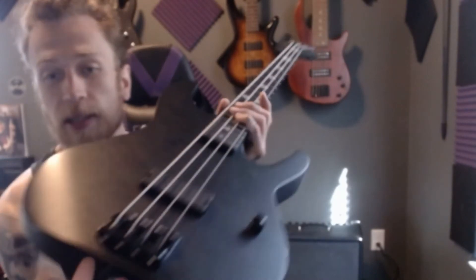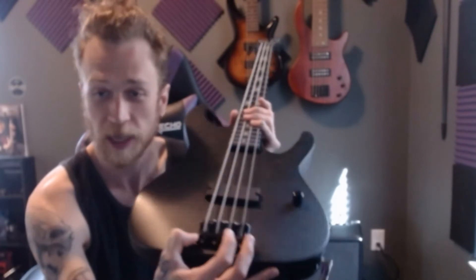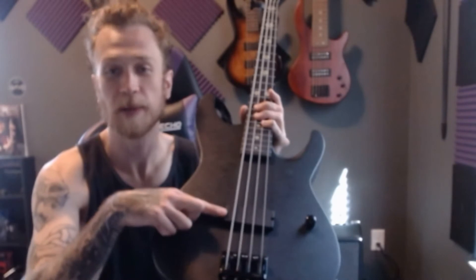So what you get with this bass is you have a Goto pickup and a Goto bridge, made in Japan. You've got a single volume knob and then you've got a single EMG pickup.